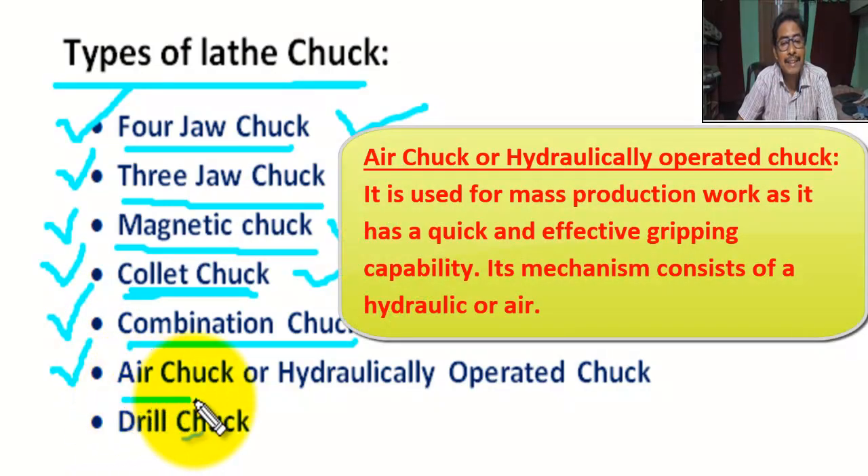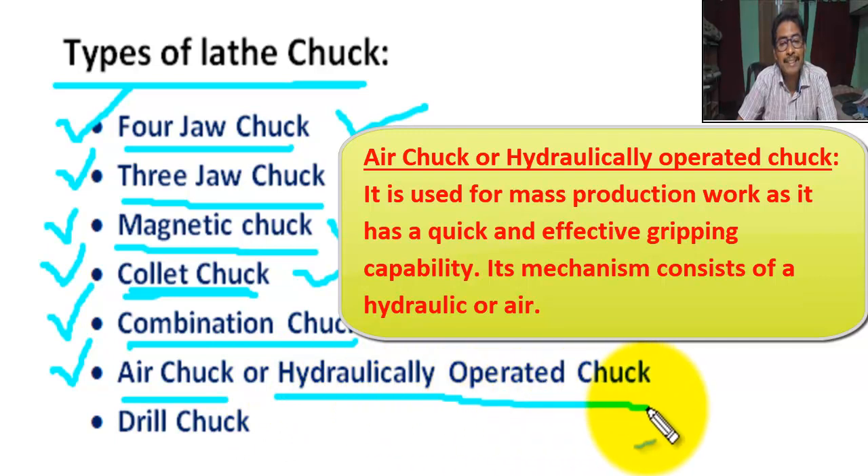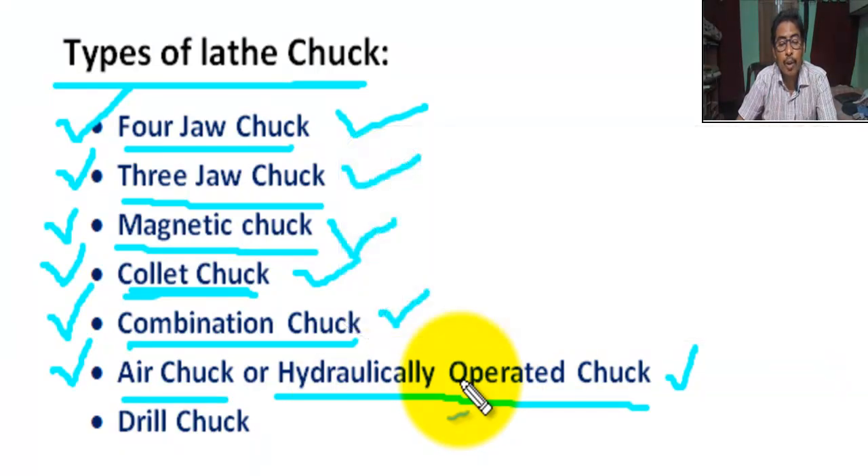Next, air chuck or hydraulically operated chuck. It is used for mass production work as it has a quick and effective gripping capability. Its mechanism consists of a hydraulic or air system.